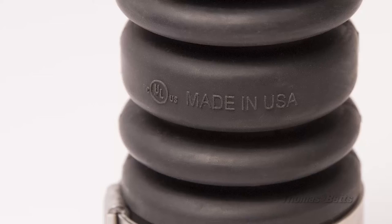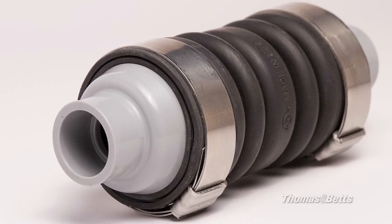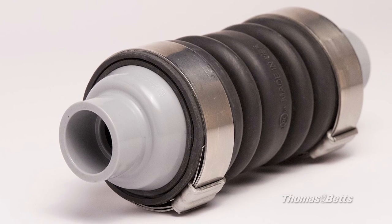Thomas & Betts engineers are actively engaged in the industry and are continuously updating and improving designs to ensure our fittings meet the requirements of the NEC as well as listing requirements under UL and CSA. Thomas & Betts offers a wide range of rigid fittings with unique industry-leading features, top quality material choices, and unparalleled service. If you desire always-ready product availability, installation advantages, and long-term performance with lower installation costs, Thomas & Betts rigid fittings are for you.